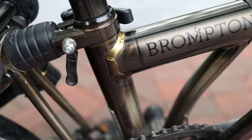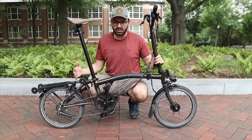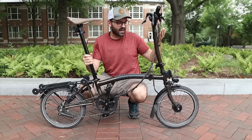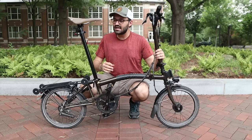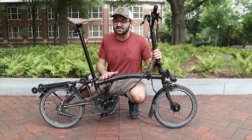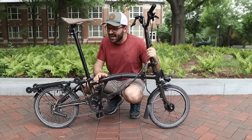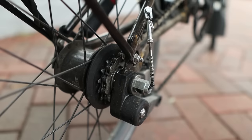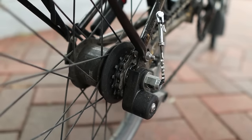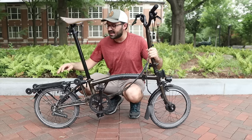H6R is the actual model of this bike. H stands for the higher handlebars that give you a more upright riding position. Six is the number of gears: two external gears with two cogs in the rear hub, plus three internal gears in the hub shifted through a small chain. The R means the bike comes equipped with mud guards and a rear rack.